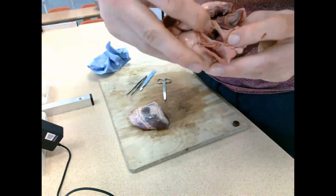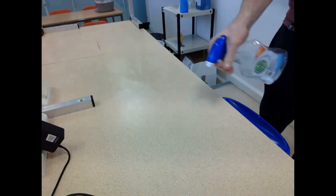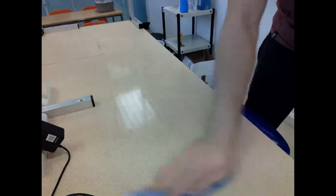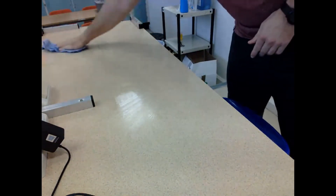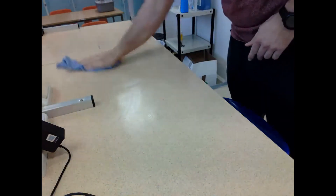I'm again trying to show the semilunar valve, but as I said, they can be very hard to identify. Once done, I disinfected my desk again to ensure it was ready for the next experiment or person to use - we don't want blood left on the desk as that wouldn't be sanitary or fair on the next person.